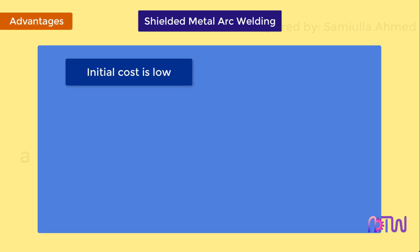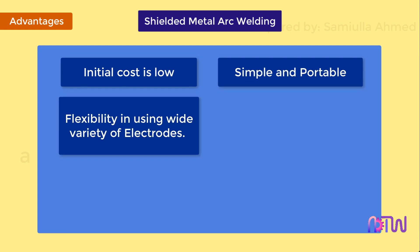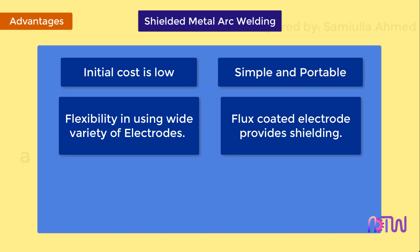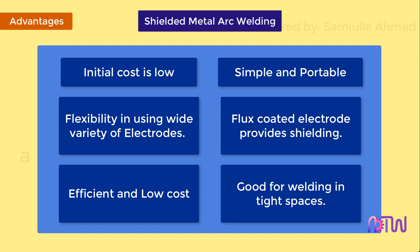Advantages: The initial cost is low. The welding equipment is simple and portable. There is flexibility of the process in using a wide variety of electrodes. The electrode is flux coated which provides shielding, hence no need for heavy gas cylinders of shielding gases. It is an efficient and low cost way of joining metals, and good for welding in tight spaces.